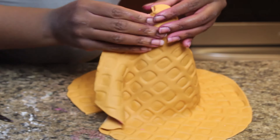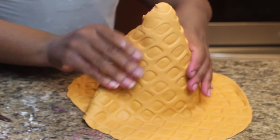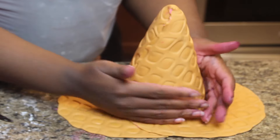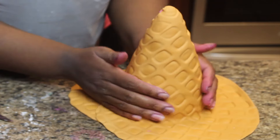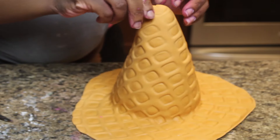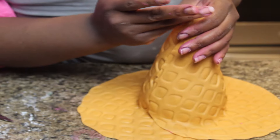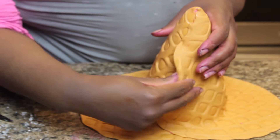I'm going to fold it over the end and it actually looks like a waffle cone. Any little tears or bends you can just kind of repair with your fingers.